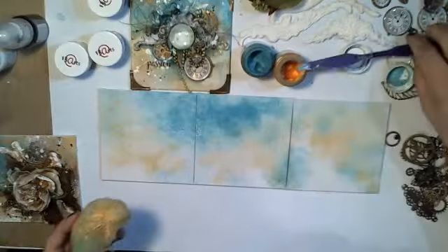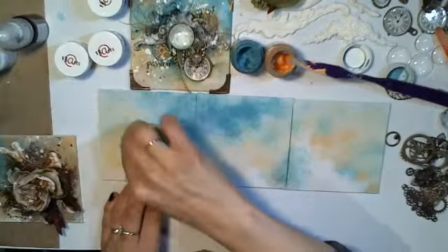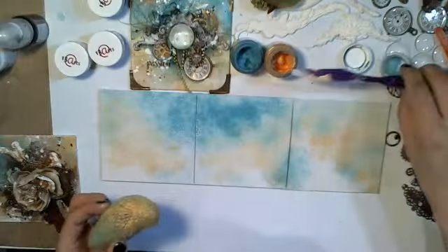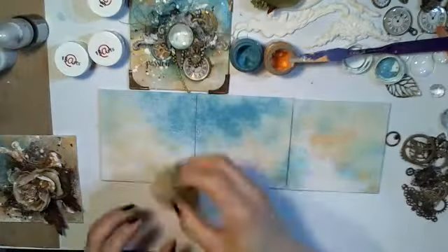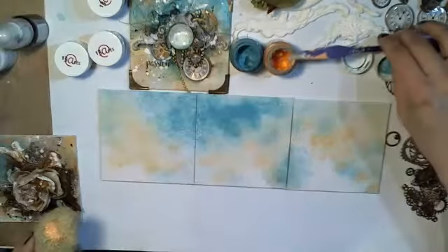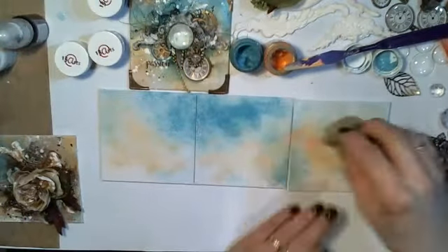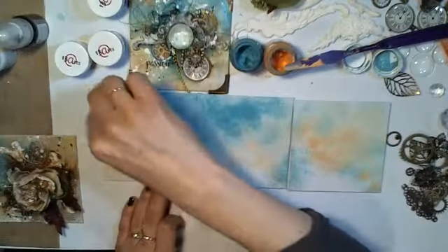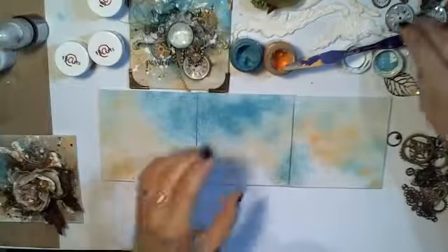You work on the background as long as you like, but as you can see it doesn't take really long to get a really nice effect. Just a little bit more here. This is a really soft color but I like it this way, and I'll just leave it.